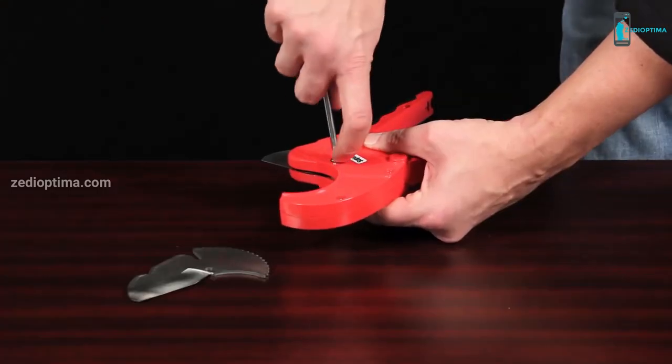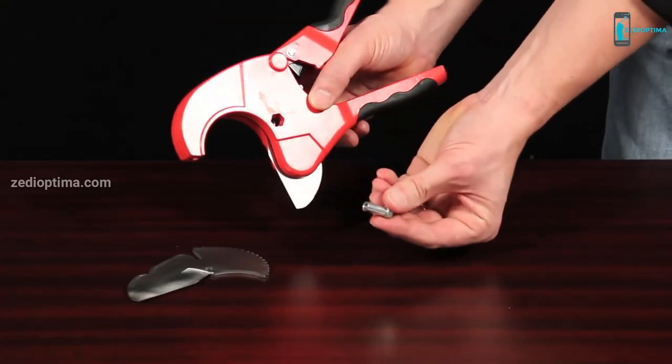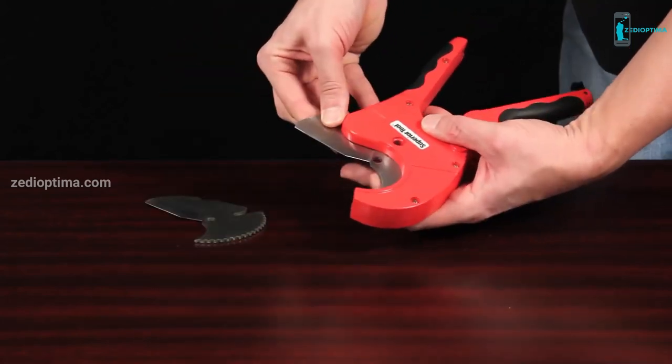If the blade begins to dull, it's no problem. The no-rust stainless steel blade can easily be replaced by simply removing one screw.